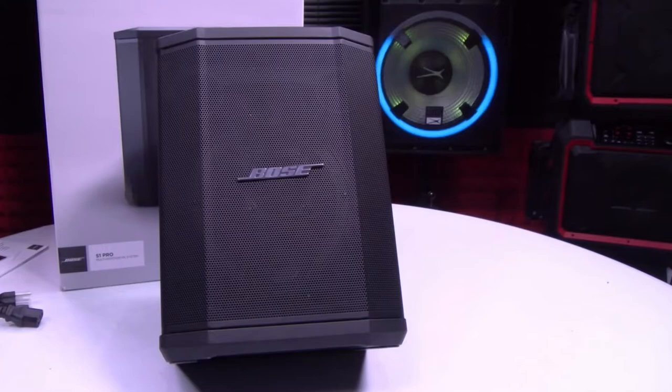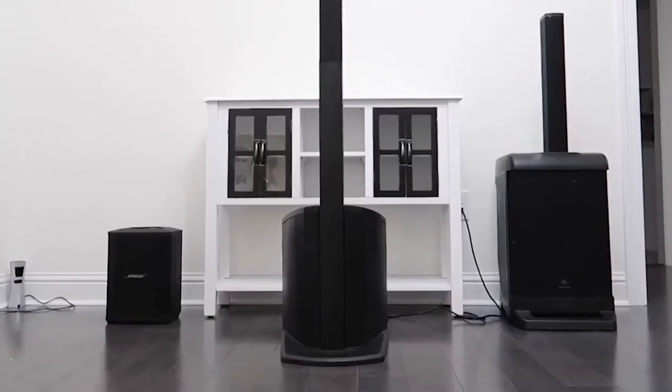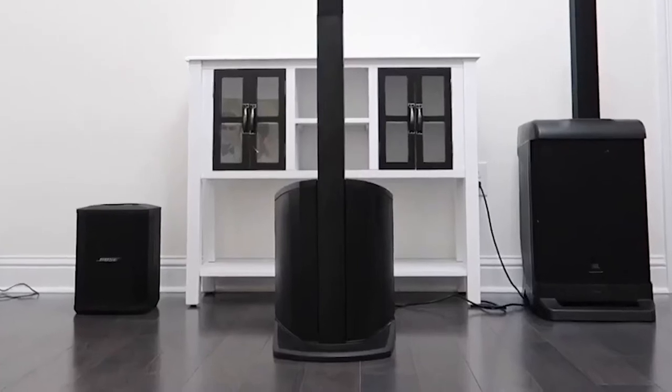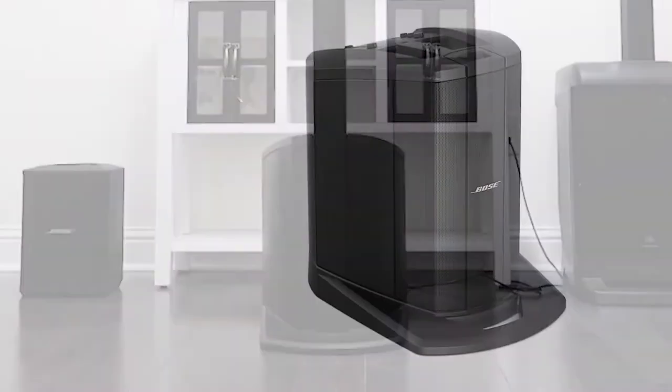At number 2, it's the Bose L1 Compact Speaker. The L1 Compact System's slim loudspeaker distributes sound clearly and evenly throughout the room. Bose's L1 Compact allows the system to be positioned directly behind or to the side of an acoustic guitar performer, which eliminates the need for a separate PA speaker, monitor, and mixer.